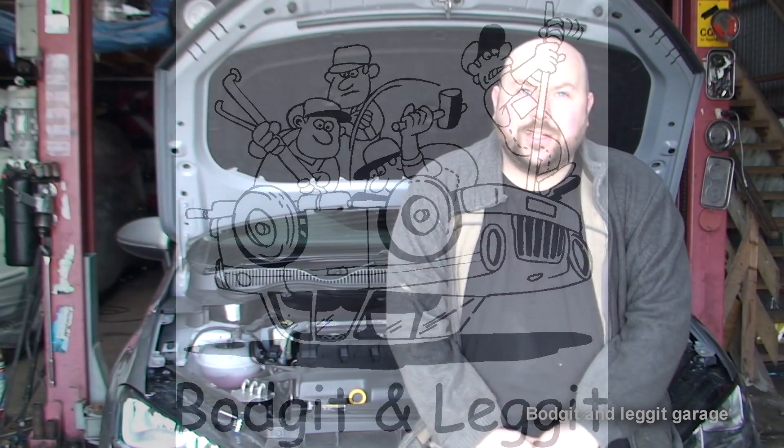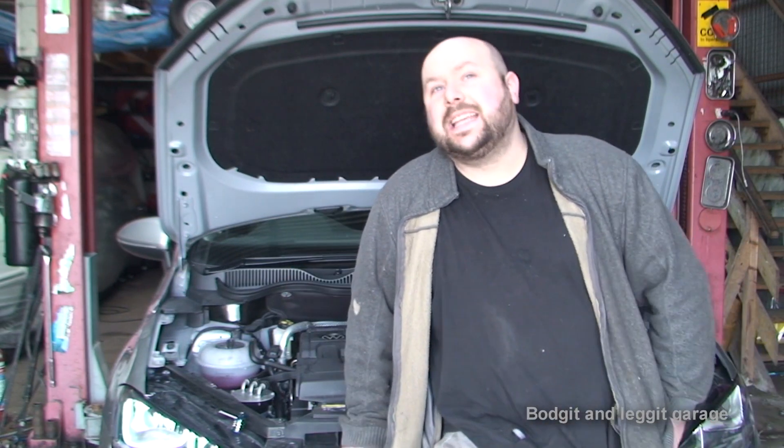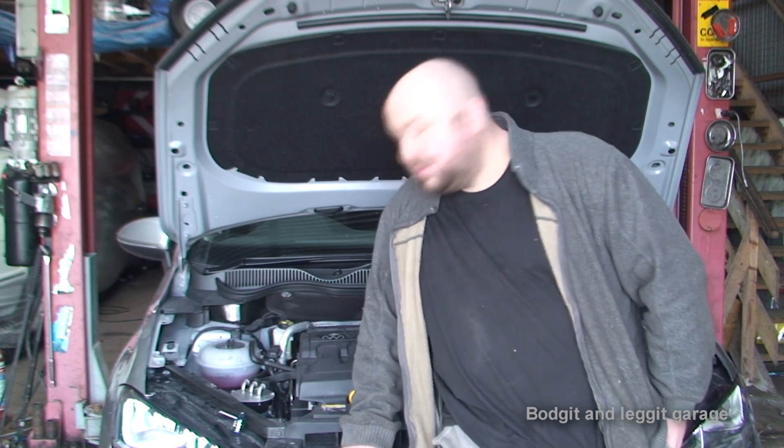Hello and welcome to another Budget and Leg It video. We have a 2015 Volkswagen Golf 1.6 diesel — I think it's a 1.6.